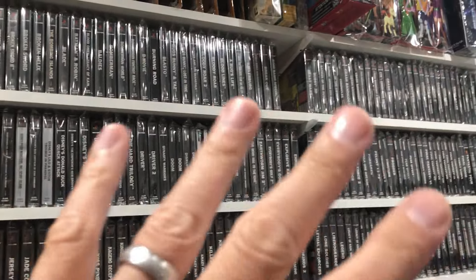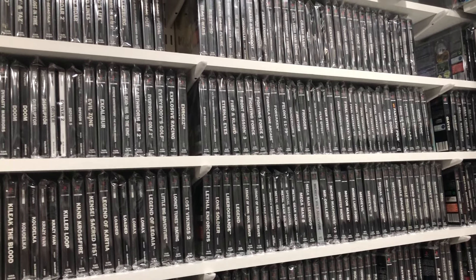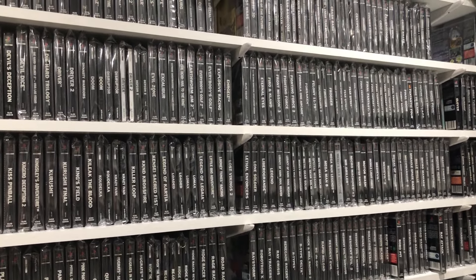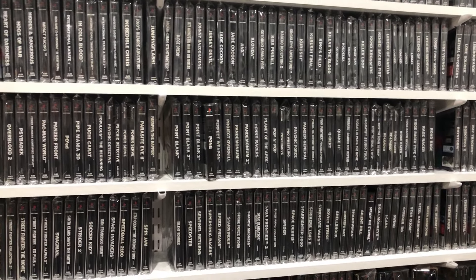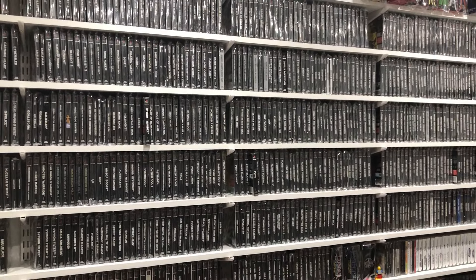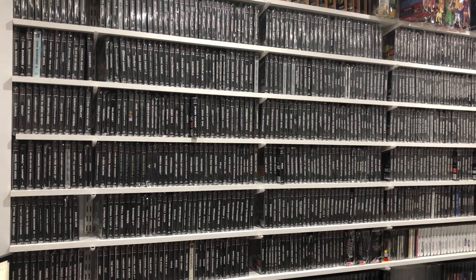So there's a bit of space been created. I think you can get about 110 per row, give or take. I reckon there's probably about 600 games, give or take. There you go - about 600 or so games. So not a lot of crap.